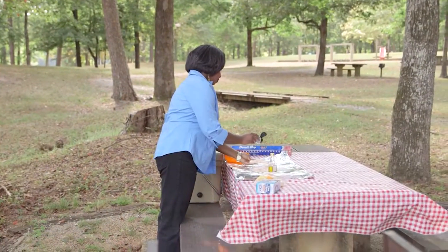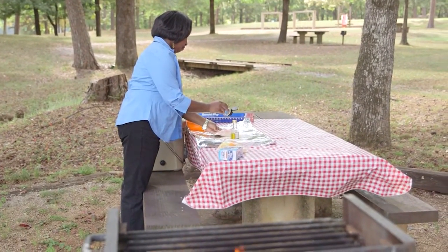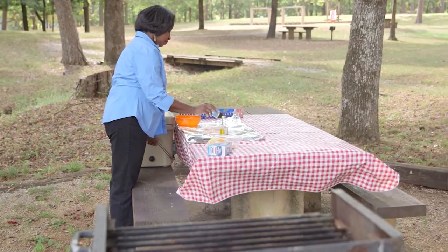A foil pack is basically food placed in aluminum foil and cooked by grilling, baking in an oven, or even roasting over a campfire.